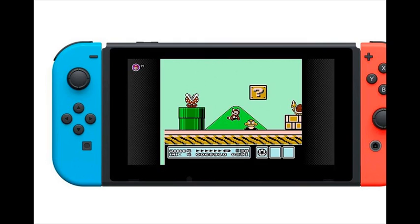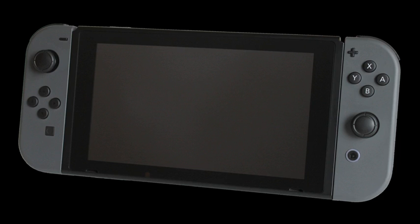The mobility of a handheld is now added to the power of a home gaming system, with unprecedented new play styles brought to life by the Joy-Con controllers.